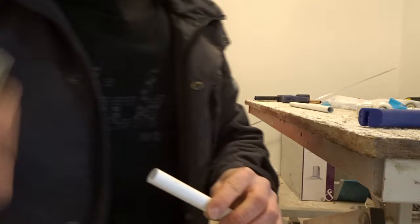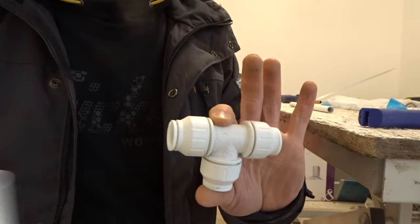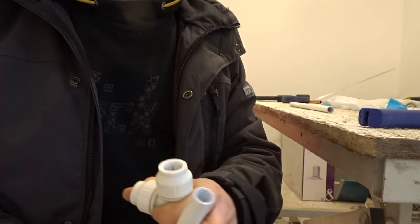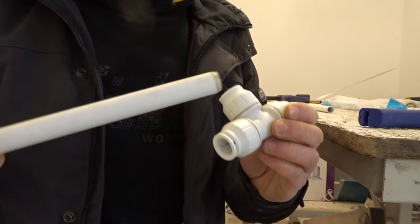Next, grab one of the Speedfit inserts. There are a few reasons we use these inserts. When this pipe is inserted into a fitting, there are O-rings inside the fittings, and if we put the pipe in without an insert, the sharp edge of the pipe can actually damage that O-ring inside. So grab your pipe, pop an insert in, and that will stop that from happening. It also stops the end of the pipe from being crushed and gives it a little bit more rigidity.